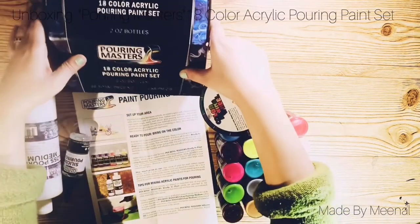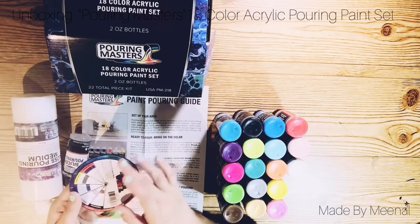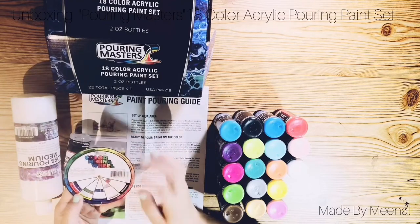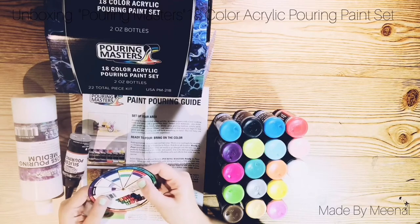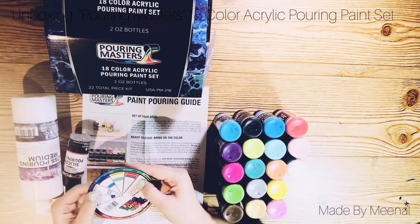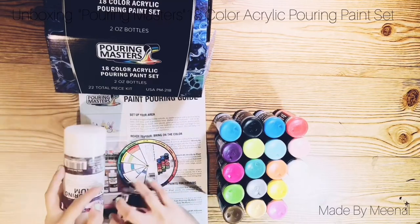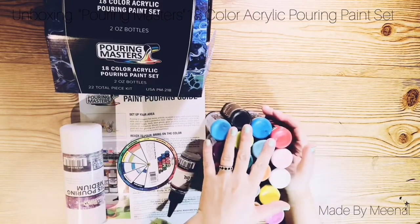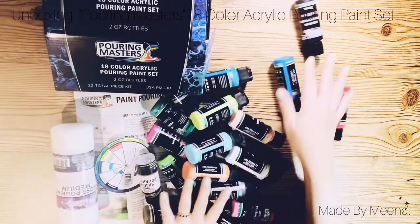I would say by far this set looks really neat, especially for beginners — but even for the pros. And as you can see, there's a tiny color wheel they've included, which I really appreciate. The color mixing wheel tells you what colors would go best together — for example, if your background color is black, what colors would work best and what the results would look like after the pouring. So that's all the colors.